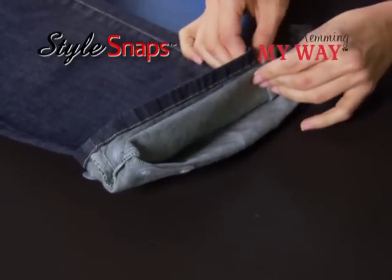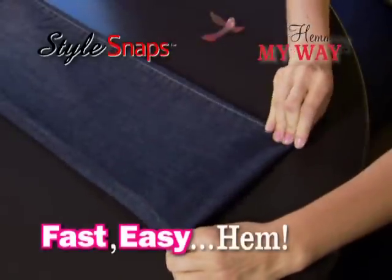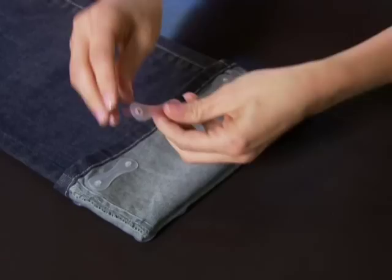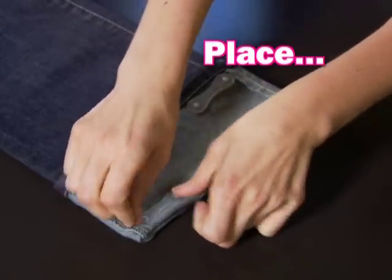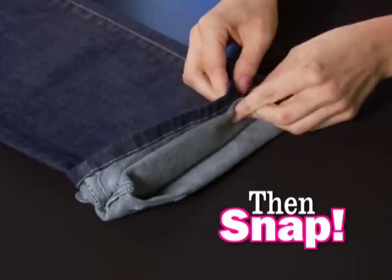It's Style Snaps from Hemming My Way, the fast, easy way to change your hem to fit any shoe. It's so genius. Just peel off the backing of the Style Snaps, place them wherever you want your hem, and snap.